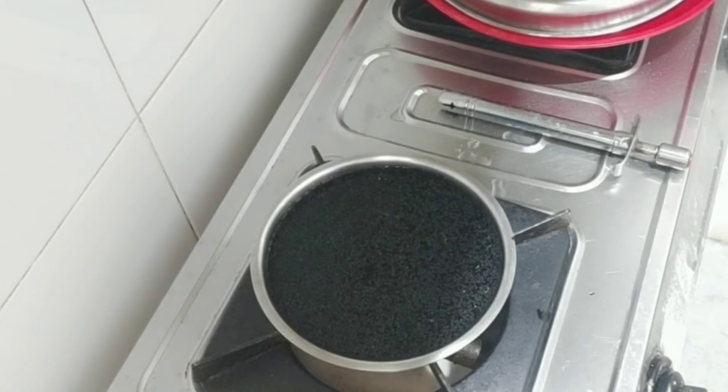I am using a packet here — you can also use onion seeds, which are available in many places. This water is called rinse hair water, which helps your hair gain thickness.